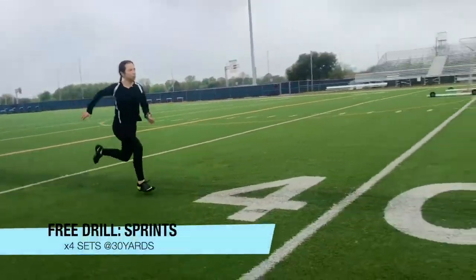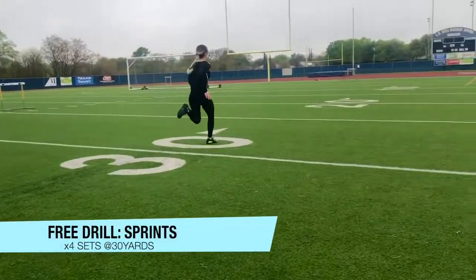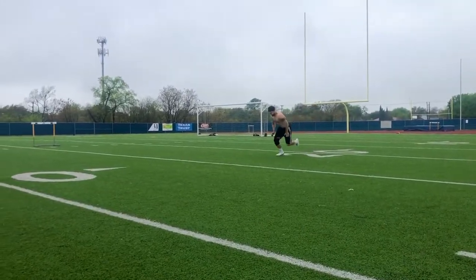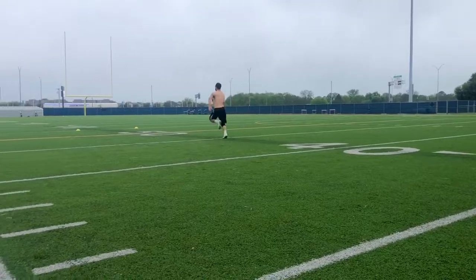Next we did full-on unresisted sprints, again for 30 yards for four sets. The starting positions include the two-point stance, falling start, and the three-point stance.